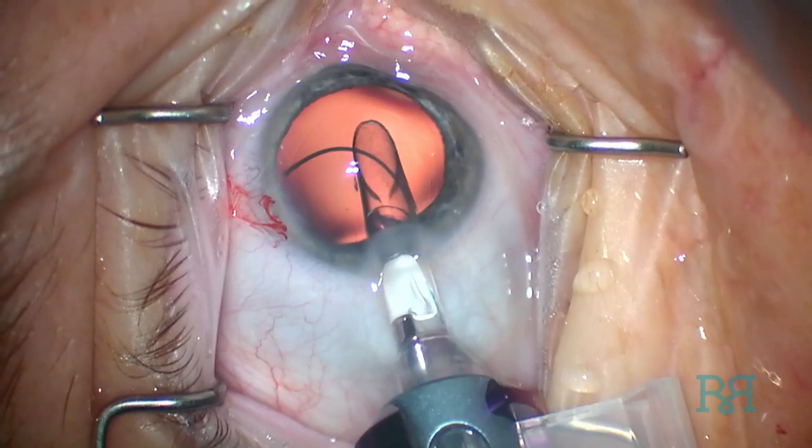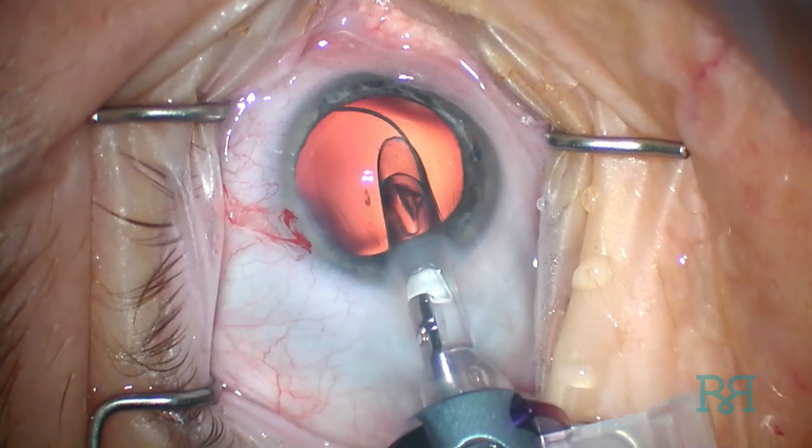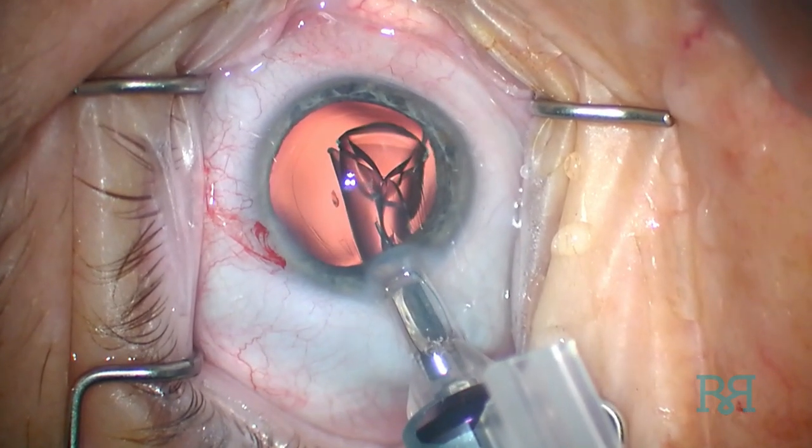As the optic begins to come into view, the entire handpiece is rotated counterclockwise to facilitate opening up of the optic in the correct orientation.